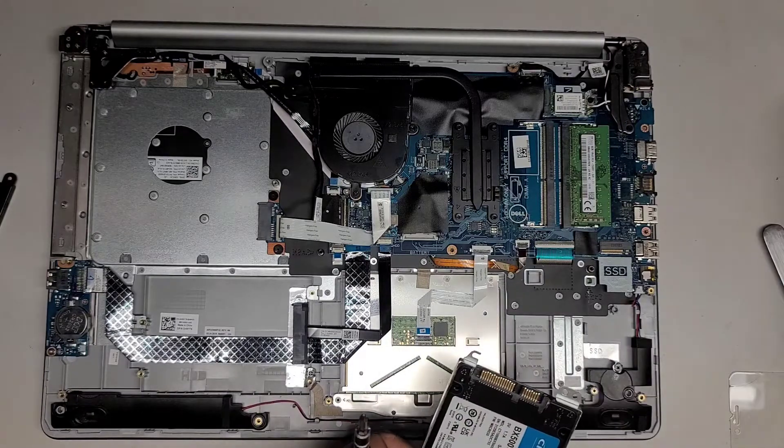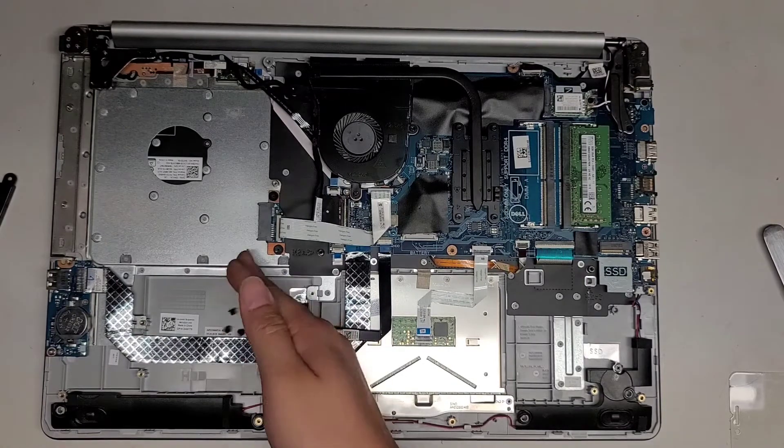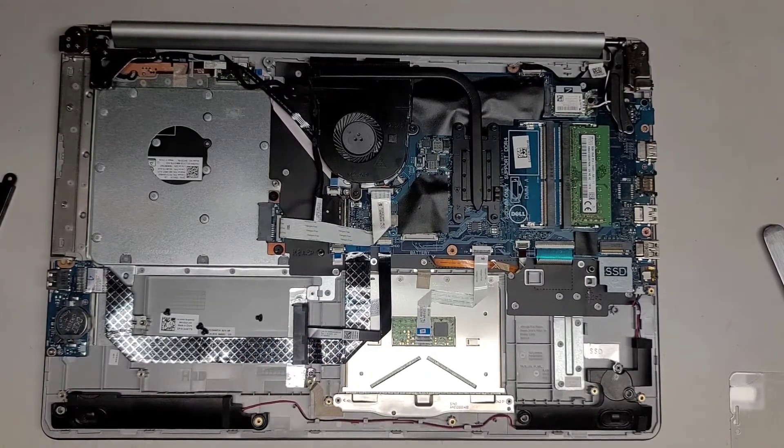I'm mixing these screws up. I put the four hard drive screws in my pocket when I went to clean it, so I wouldn't accidentally blow them away with the air. Sorry, I'm wasting your time with that — let's go ahead and get these screws back in.